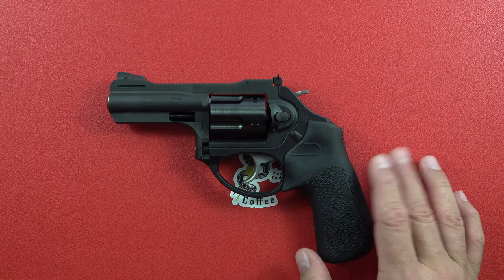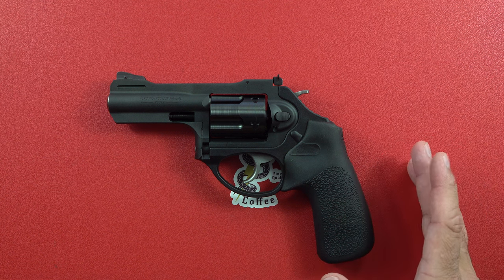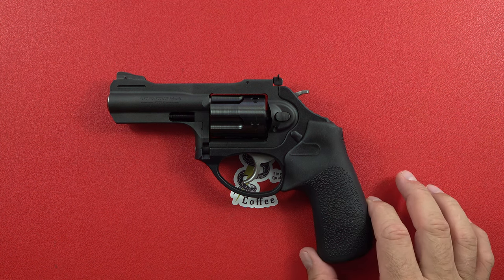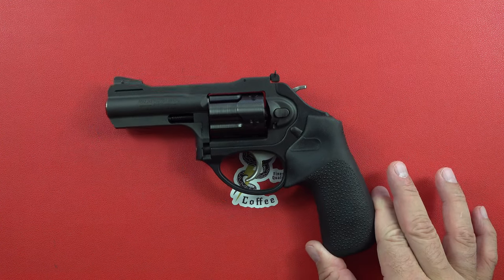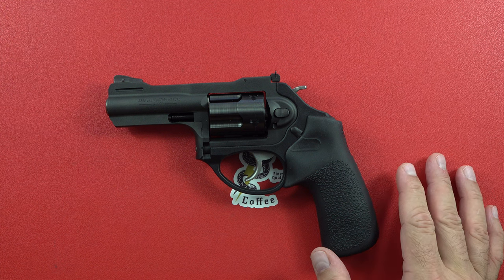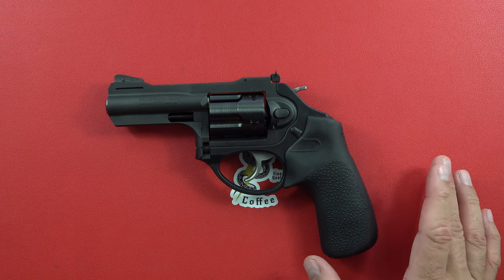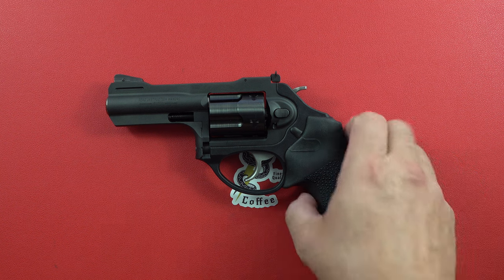I highly, highly encourage you to look at it — it is one of our favorites. We've had numerous ones. This is the first one in the three-inch variety, but we've had numerous Ruger LCRs and every one of them has performed at a very high level. That's what gives me the comfort and the confidence to highly encourage you to look at one of these. If you're in the market for a revolver with little to no experience, this is a great choice.